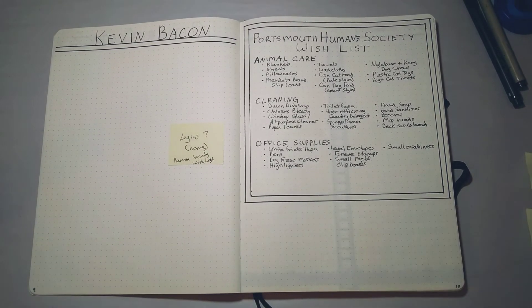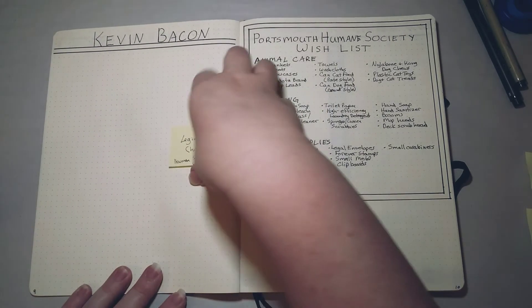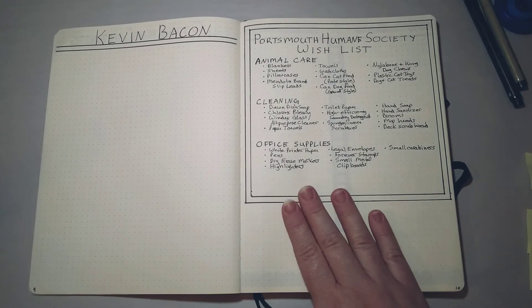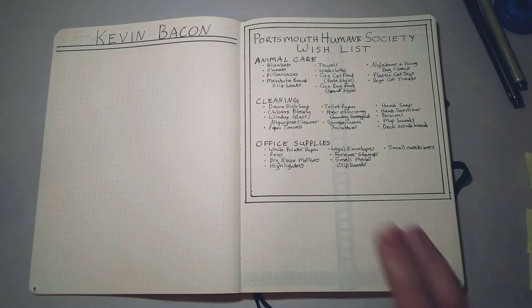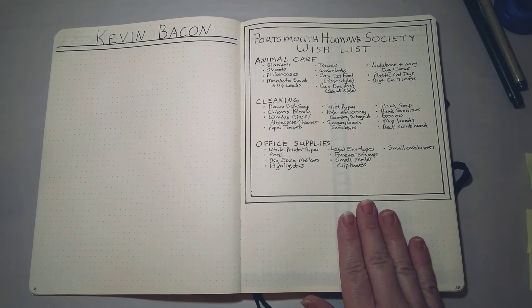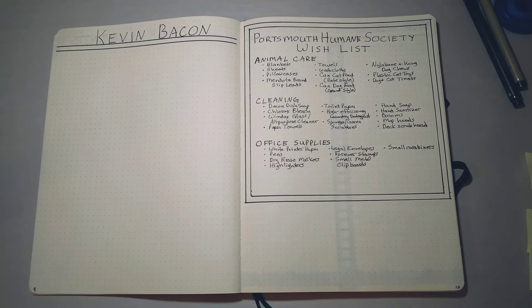The next few pages are fun pages I like to have in all of my bullet journals — I transfer the information over from journal to journal. These are completely not necessary; they're just things I like to do for myself. You can make lists of whatever information you'd like to have at hand. For example, I have the Portsmouth Humane Society wish list — the animal shelter where I adopted my dog — which is a list of supplies they're always looking for, so if I'm out shopping and something's on sale I can check if they might need it.